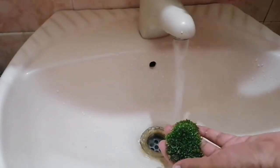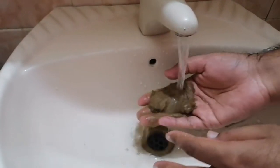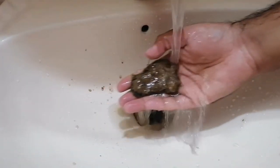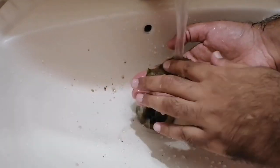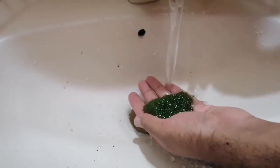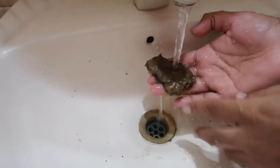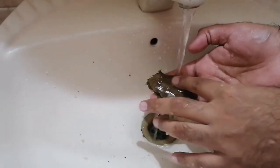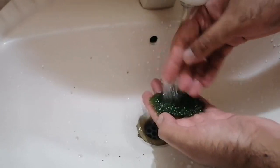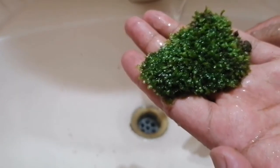And guys, after collecting the moss you have to wash it with running tap water, as I am doing in the video. Wash it thoroughly and gently so that it may not get damaged. And now it is quite clean.